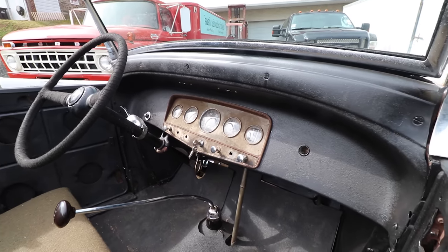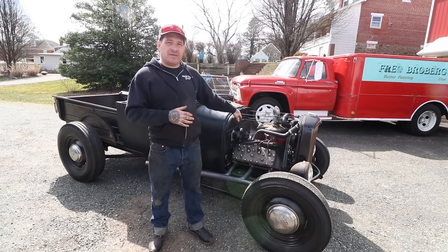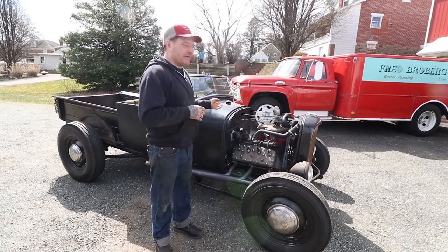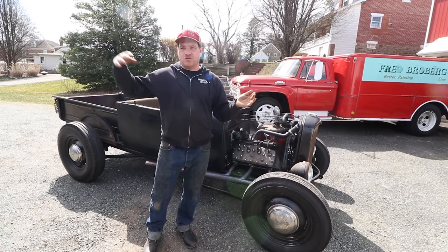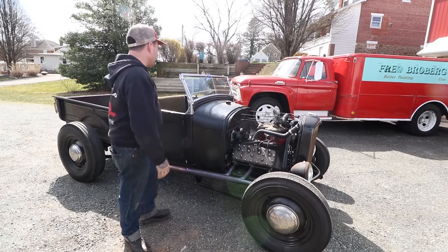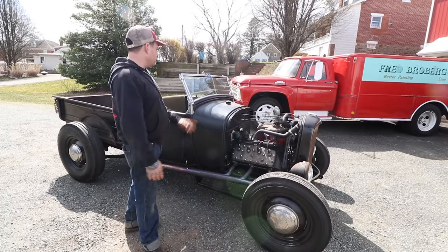The steering column — this actually has a '33-'34 Ford steering box in it. I moved the steering box back just a few inches to allow room for header clearance and engine clearance, and it also gives us a steering box that is a little better than a Model A '28-'30 steering box. By having a '32 to '34, you get a little bit better steering. You can run any kind of keyway steering wheel, which works pretty much from '32 all the way to '48. We changed the steering column angle a little bit — I have a '44 steering wheel on there, which just slips right onto the '34 column. We have turn signals, as I mentioned on the headlights, and a little old-school turn signal stalk on it.